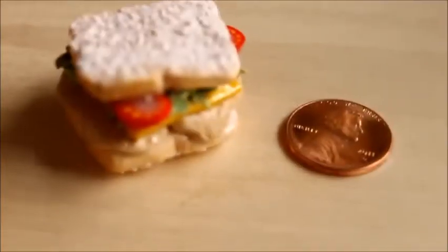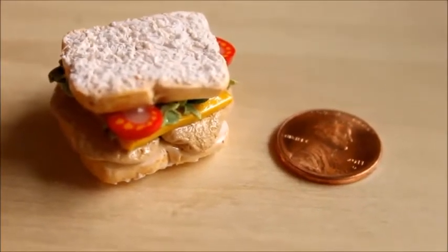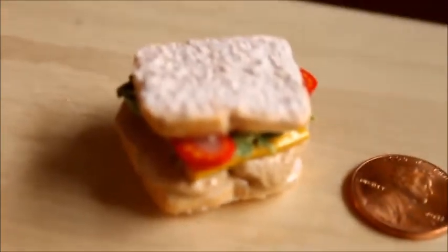Hey everybody, it's Katherine and in this tutorial I'll be showing you how to make this sandwich, so let's get started.